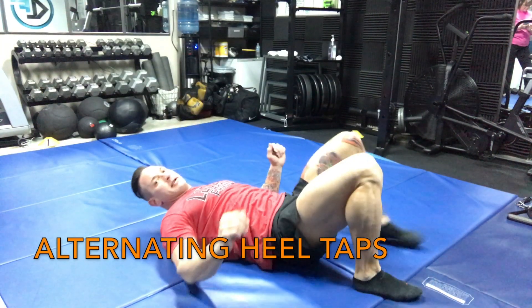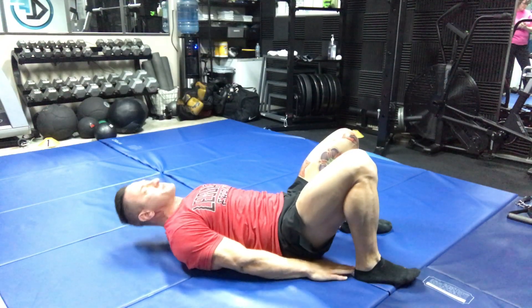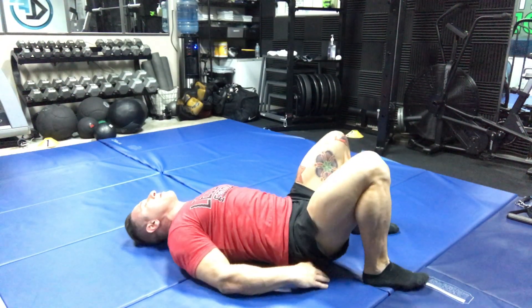Alternative heel taps. So here you're going to lay down. You want your fingertips, when you're starting here, to be touching your heels. You're going to pull your legs back. Keep your butt on the floor.